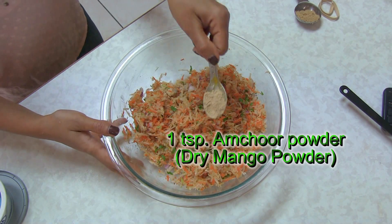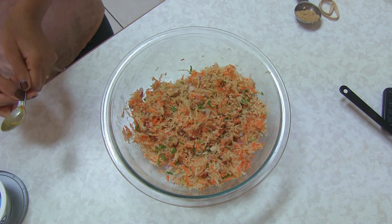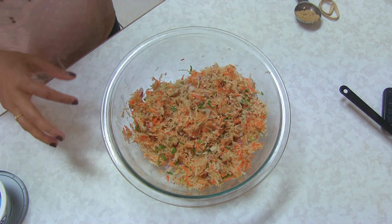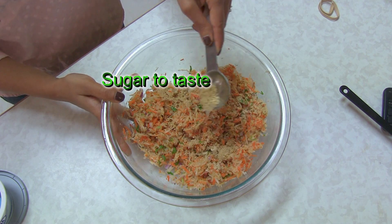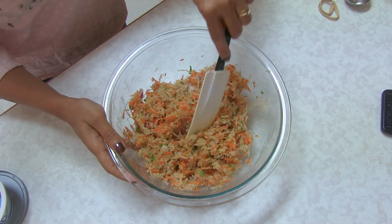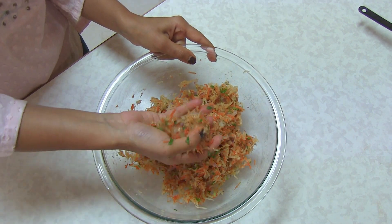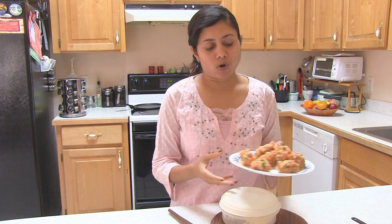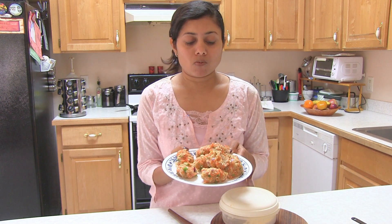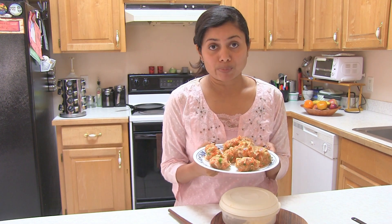Now this is mixed very well, but I forgot to add amchur powder — this is dry mango powder. You can use lemon, but I don't want moisture in my mixture, so I usually prefer to add amchur powder. This is just a little bit of sugar — you can use it or leave it out. Mix it again. Alright, so this is mixed very well. I'm going to make lemon-sized balls and put them on the side. One more trick to handle the water: if it releases more water when I make the balls, I again squeeze out some water if I feel more moisture in the mixture — that will help you roll them properly.